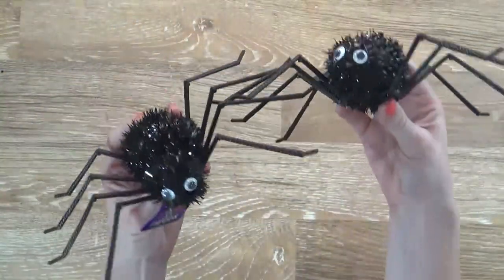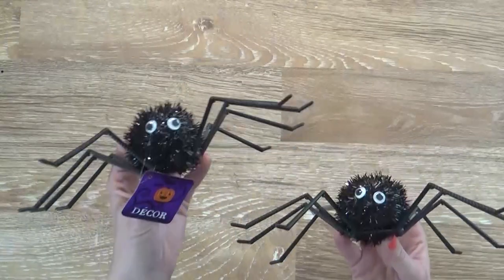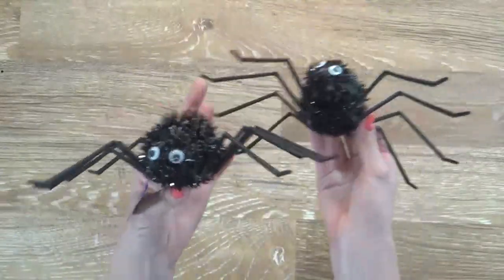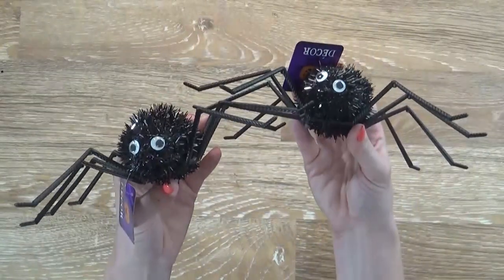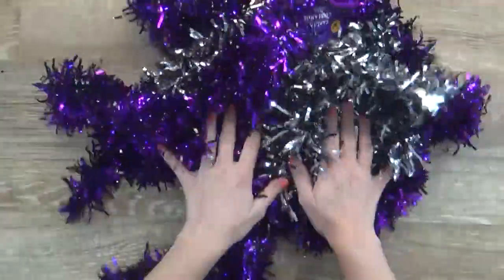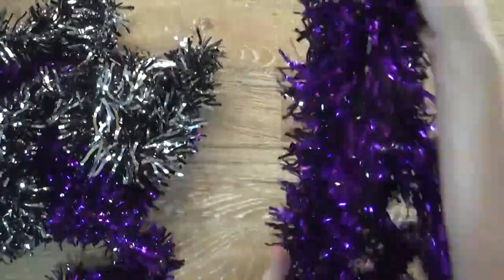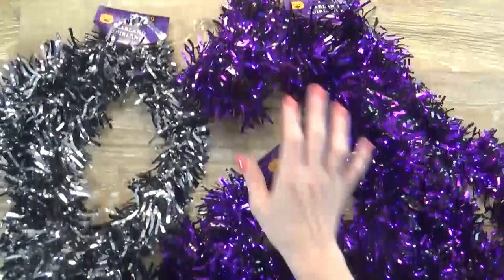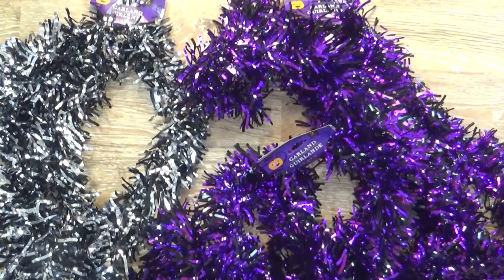I also picked up these two adorable little spider friends. I really like cute Halloween decorations — I'm not really into the gory sort, but I love the cute ones. They also had cats, witch hats, a pumpkin, and a ghost, but the spider ones and the kitties were really cute. Next up I have these garlands — I'm not quite sure what they're made of, just plastic I guess. They have them in all different colors. I picked up two of the purple and one of the black. I might need to go back for another black one. They also had orange, all-black, all-silver — lots of different choices.